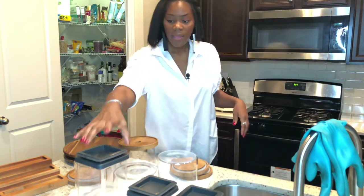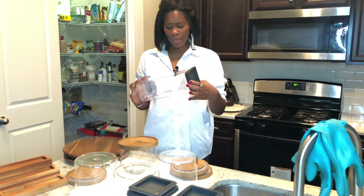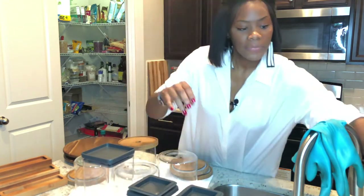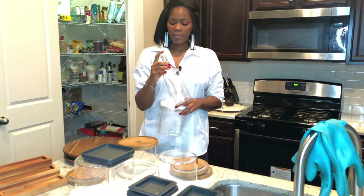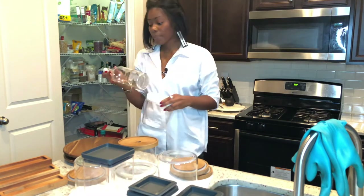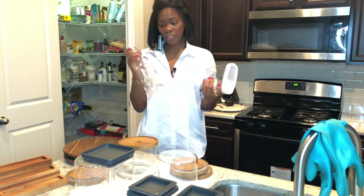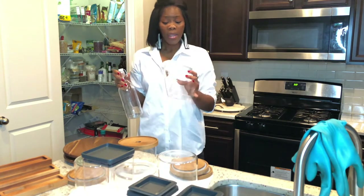I got these from the Container Store, which were actually pretty cheap considering how the Container Store usually is with their pricing — they came in a box of five. I also got these from Ikea. I was thinking about putting oil in here, but I don't know if it's a good idea to put olive oil and grape seed oil in clear containers, even though they'll be in the closet. I may try it out for the first month — they say it should stay in a dark container, but since there's never any light in there, I'll check it out.